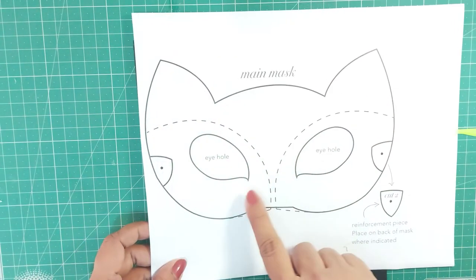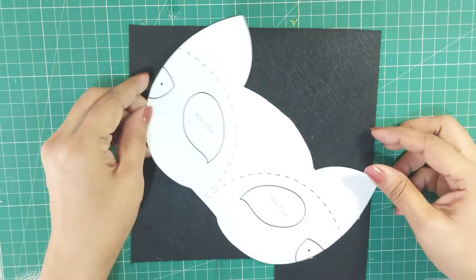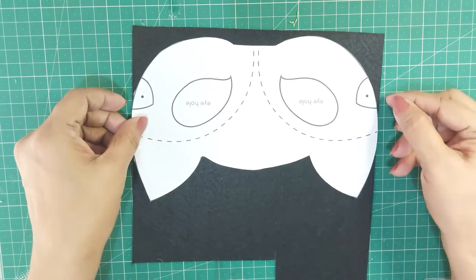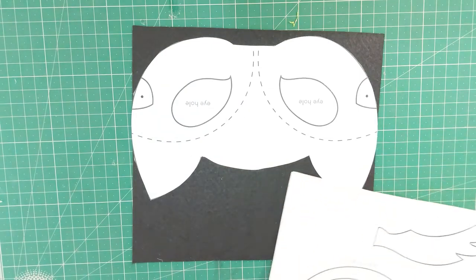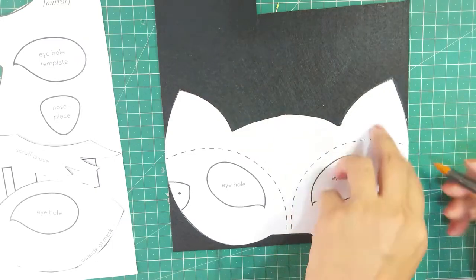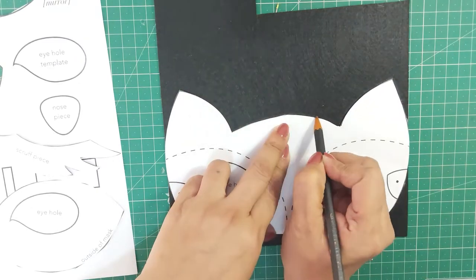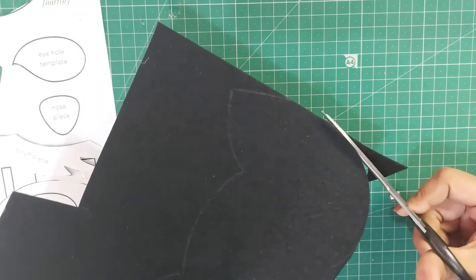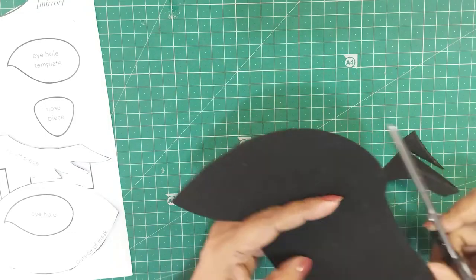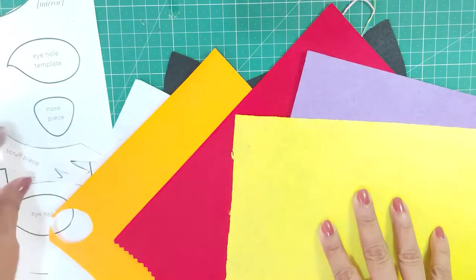Cut out each part from the template and keep them ready. See the best way to fit the template — we are doing this to avoid wasting the felt. The remaining part of the felt can be used later for other projects. Now trace over the outline of the cutout. You can use a normal pencil, or if you cannot see the outline, use a white color pencil. Cut over the trace line with a sharp pair of scissors.